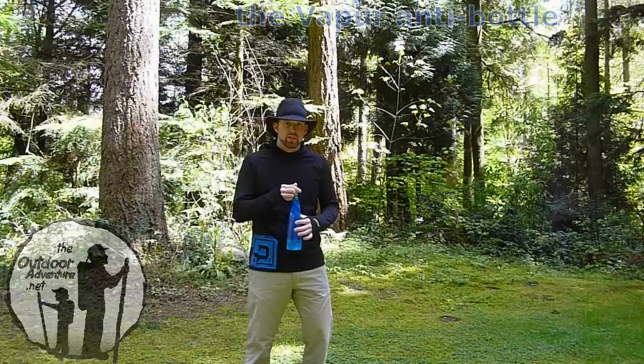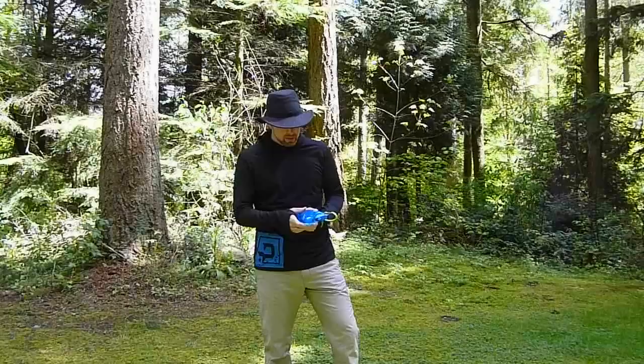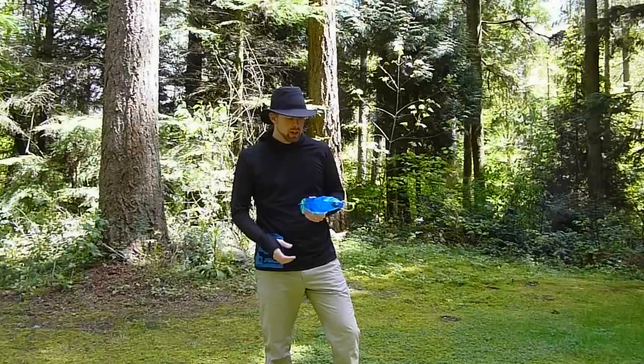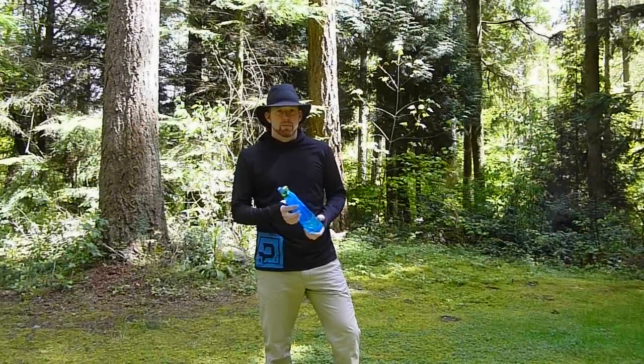Hi everyone, this is Paul from The Outdoor Adventure. Today we wanted to take a brief look at a little bottle I received in the mail. It's by a company called Vapor, based in California and made in the USA. It's what they call the anti-bottle.